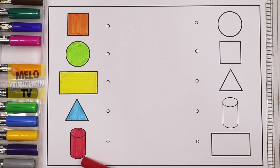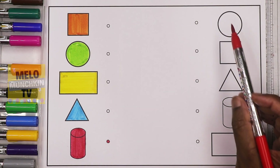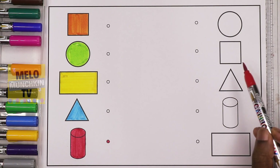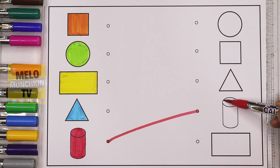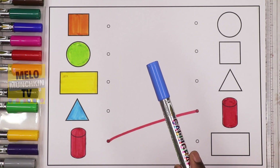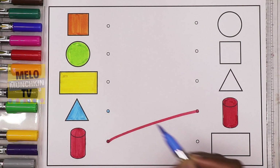So now we'll match the shapes. I'll start with the cylinder shape — I'll search for the cylinder and color it. First one is circle, second one is square, third one is triangle, and fourth one is cylinder. So I'll match it and color it — red cylinder.